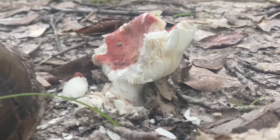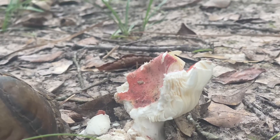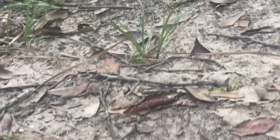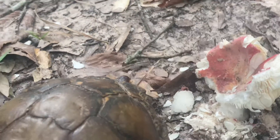I think I'll go do some stuff, come back later, see if I can catch it eating this mushroom. Interesting — peeking out his head there. I'll leave him alone now.